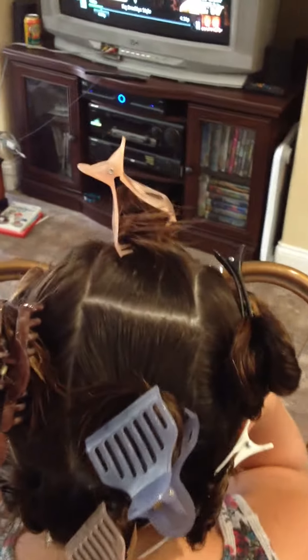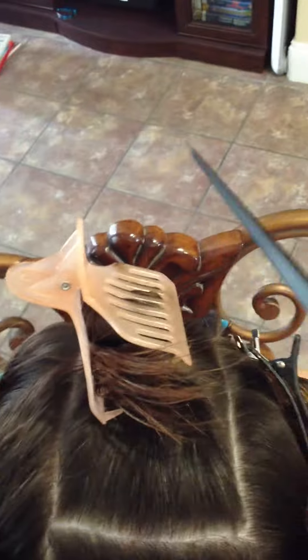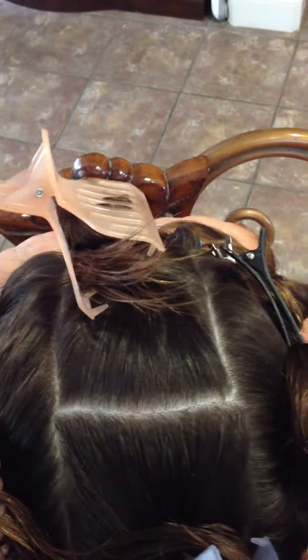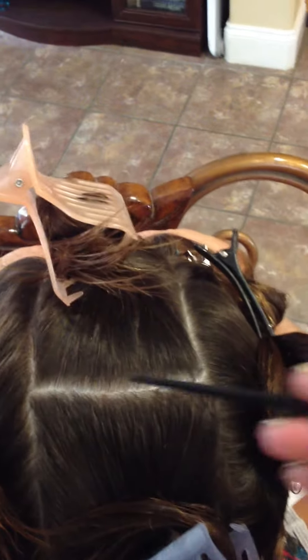The next thing we needed to do was section her hair off for doing the perm with the rods. I started off by sectioning this part right here first — she's got some things we decided to leave, so we pulled those aside and did this part first. We stopped right at where the curve comes down, where her head starts to curve, right there.